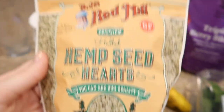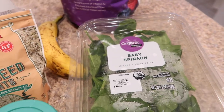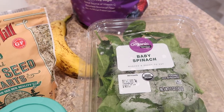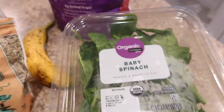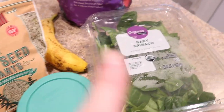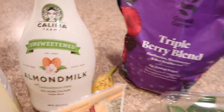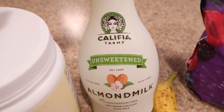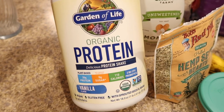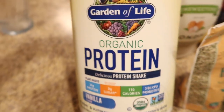I get the Bob's Red Mill hemp seeds at Target. I also like to add in some spinach — I actually really like arugula, that's probably my favorite to put in smoothies because it makes the smoothie taste really fresh, but all I have is spinach right now. I also put a little bit of ginger in; it counteracts the taste of the spinach and makes it taste really fresh. And then I have some almond milk by Khalifa Farms, and a new protein powder I've been trying — the Garden of Life Organic Protein Powder in Vanilla. It's organic, non-GMO, vegan, plant protein.